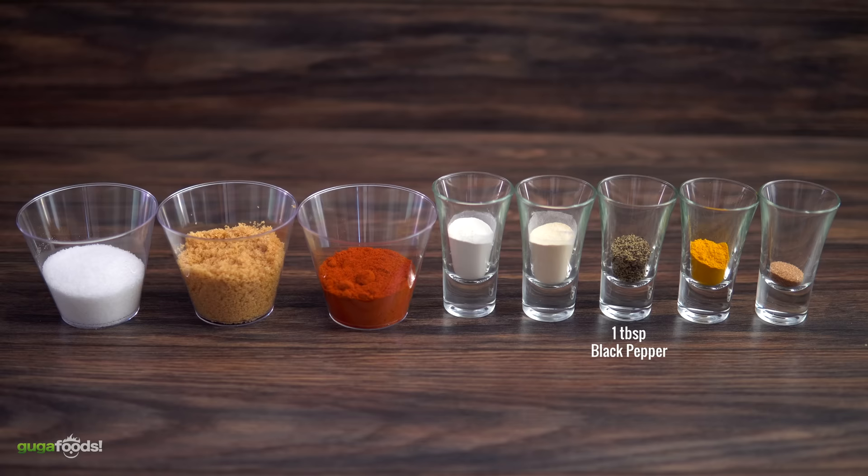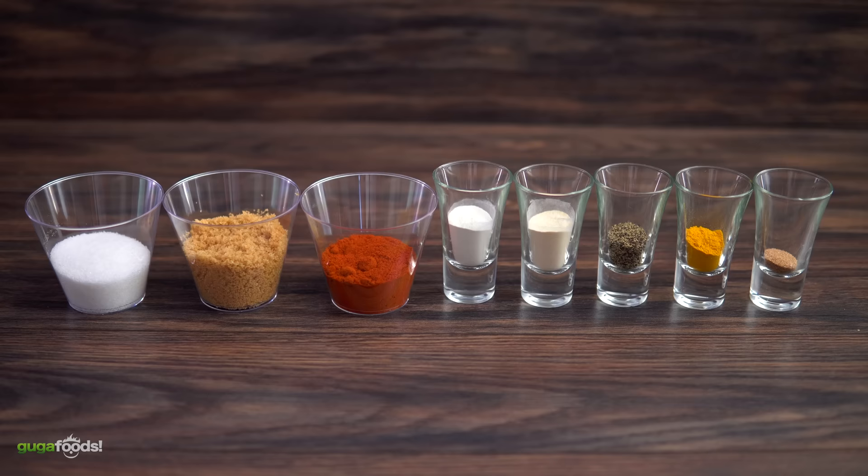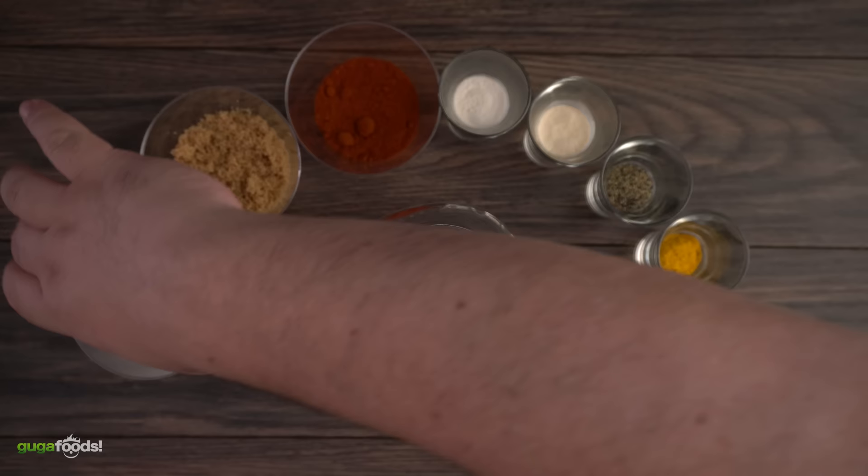One tablespoon of garlic powder, one tablespoon of onion powder, one tablespoon of black pepper, and one tablespoon of turmeric. To finish it off, one teaspoon of cinnamon. Remember, the exact amounts are written down in the description below for you.